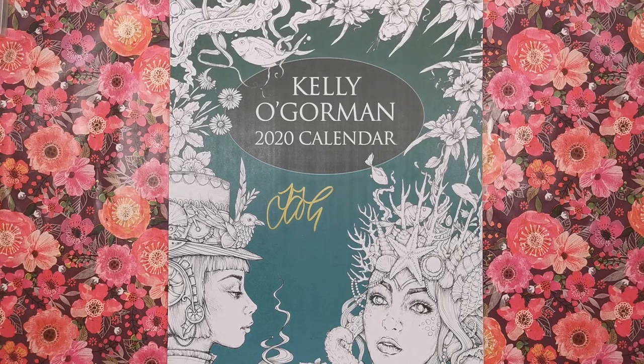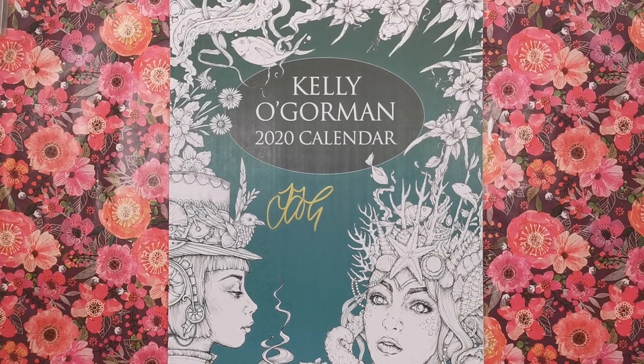Hi everyone and welcome to another review from Color with Claire. It's that time of year again where we get a brand new calendar for the upcoming year from Kelly O'Gorman. She is an absolutely fantastic illustrator, incredibly talented with very unique artwork — you can always tell it's a Kelly O'Gorman illustration when you see one, because she just has this really personal style.